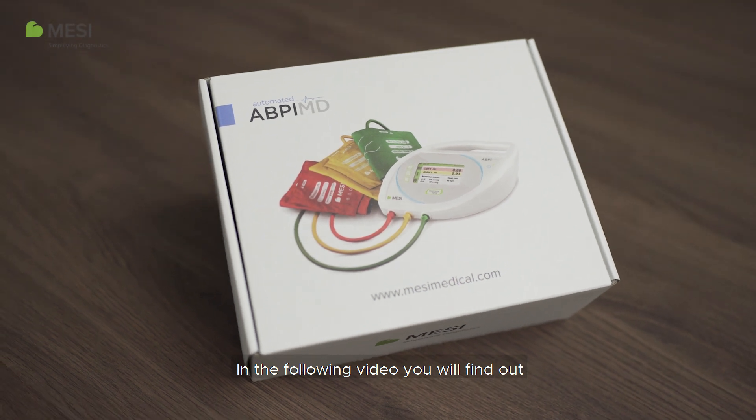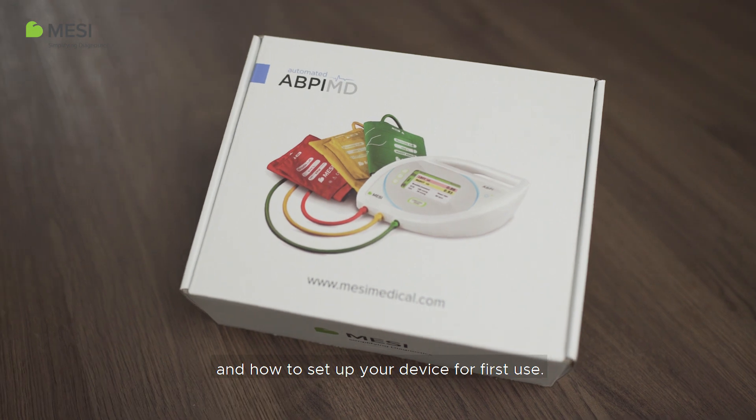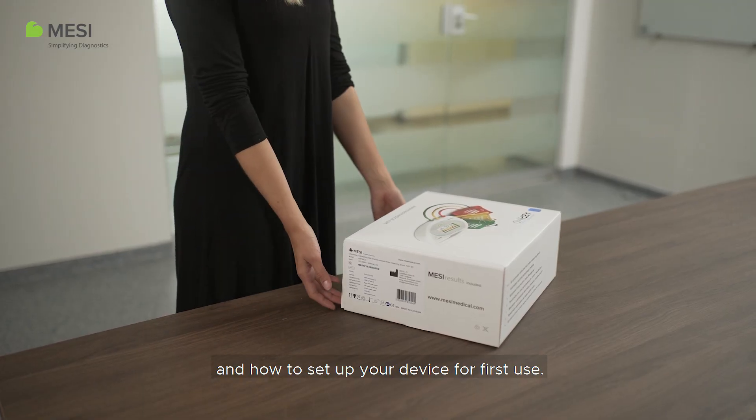In the following video, you will find out what is included in the basic ABPI-MD package and how to set up your device for first use.